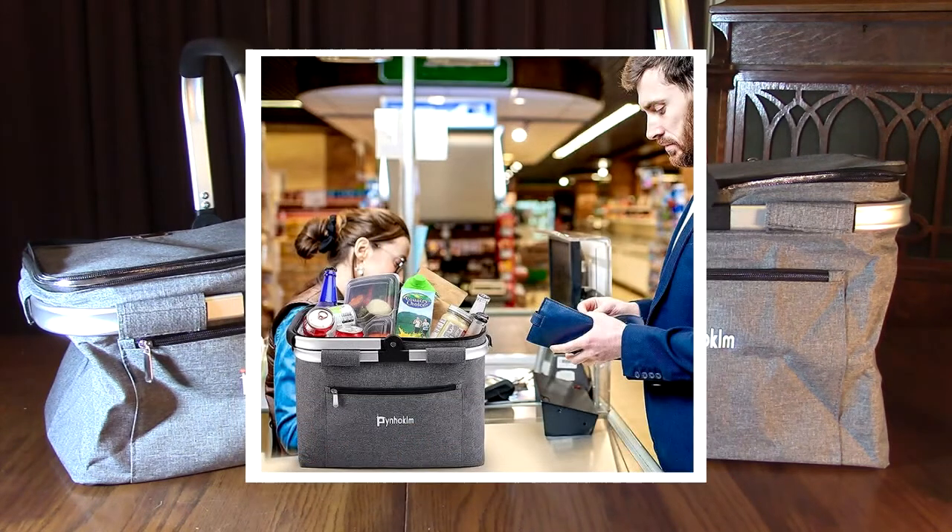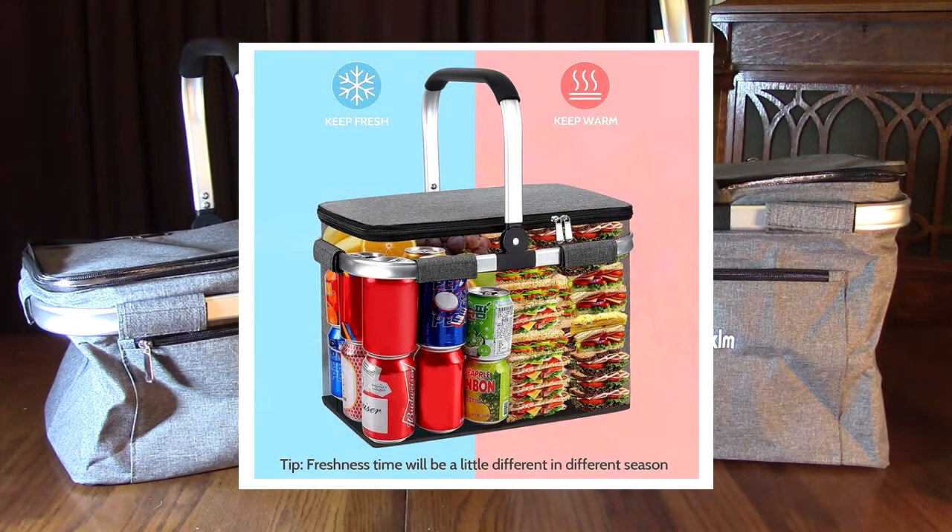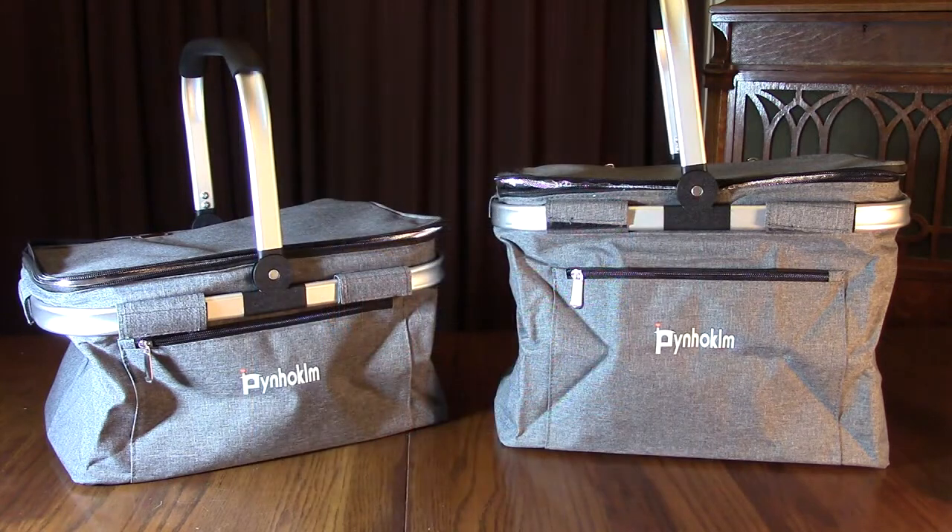I'll have links for individual products in case you want to buy them individually. The overall dimensions of the 22-liter is 15.75 by 9.84 by 8.66 inches. The 30-liter on the right is 16.7 by 11.1 by 12.2 inches, which is large enough for four or five family members when you're shopping.